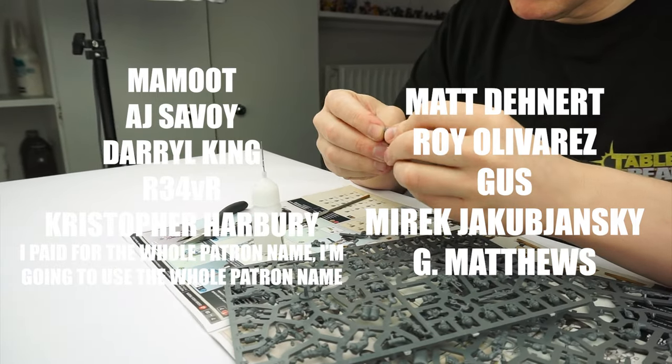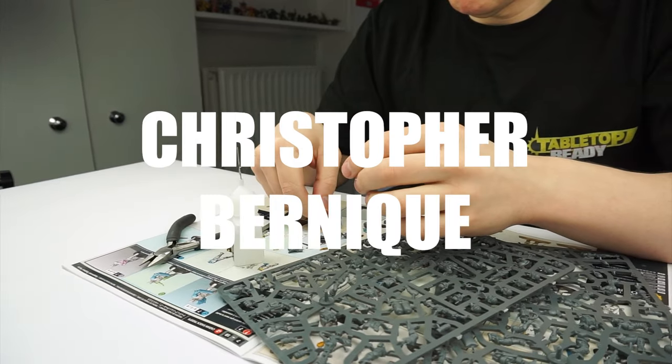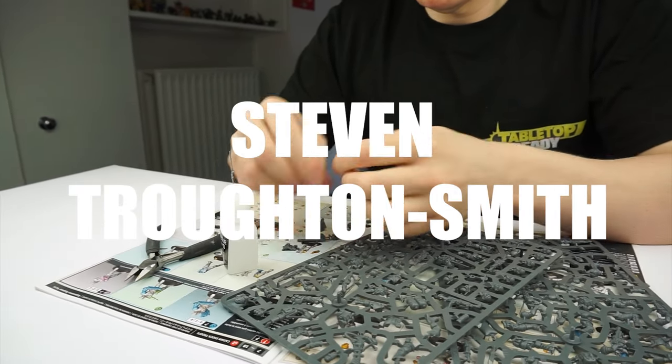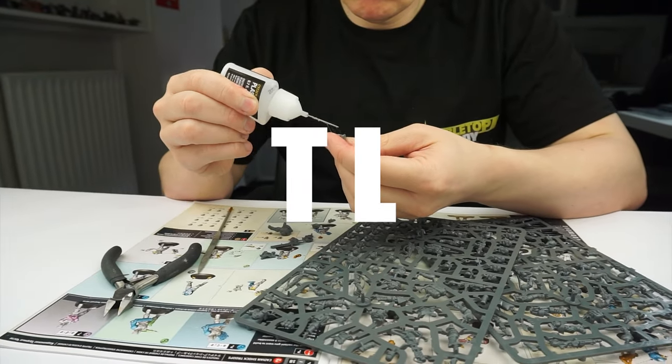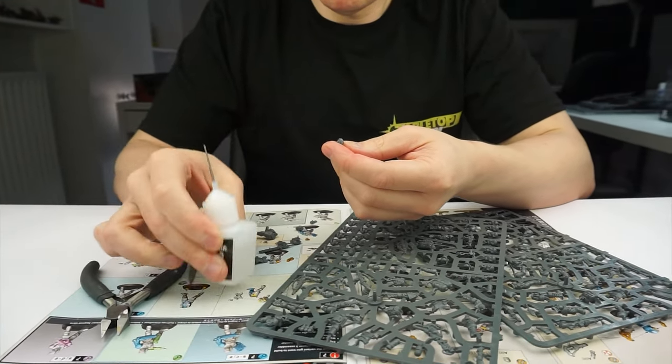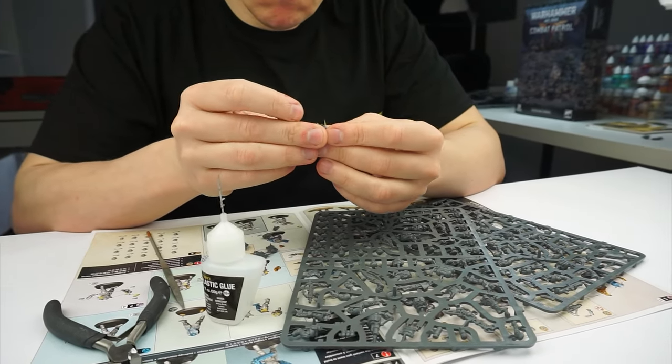I really massively appreciate the continued support from these amazing people who have made this tutorial possible. And I also want to give a massive thank you and a shout out to Euphoria, Christopher Bernique, Stephen Troughton-Smith, Michael Klein and T.L who have recently become supporters or who have donated to the channel. Thank you so much. I'm really looking forward to showing you how to get everything painted in the combat patrol box and we're going to start with the infantry.